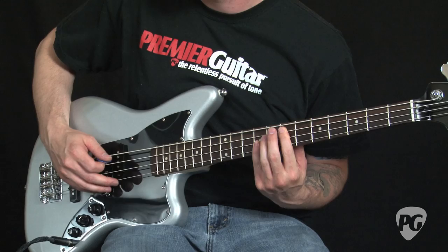So there you have it — that's the new Squier Vintage Modified Jaguar Bass standard and the Jaguar Special short scale. Street price on the standard is $299 and on the short scale is $169. You can read my full review online as a July web exclusive at PremierGuitar.com. This is Jordan Wagner — thank you for watching.